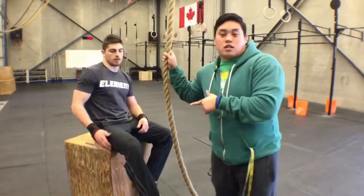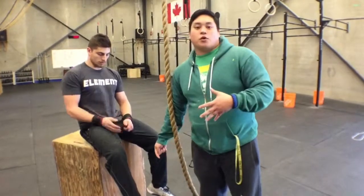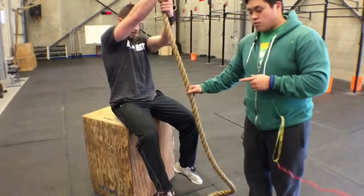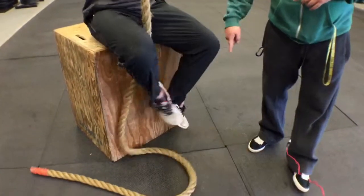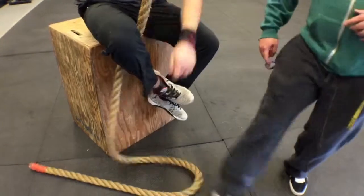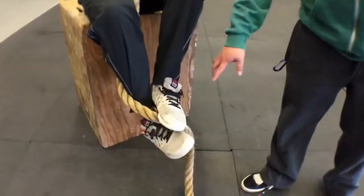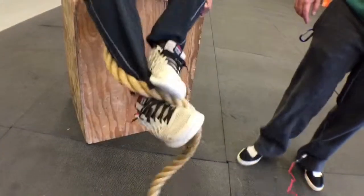Nick's here. This is the first progression you guys can practice using a box. Using a 30-inch box, this will simulate him hanging off the floor. First thing he's going to do is hold onto the rope with two hands and practice wrapping. Depending on what leg, he's going to use his right or his left, wrapping from the outside in. He steps on his foot, then unwraps again.